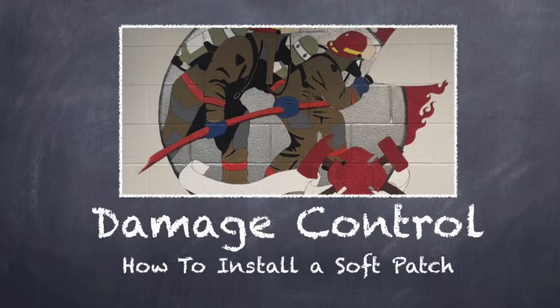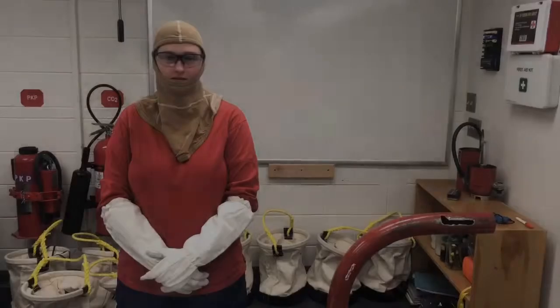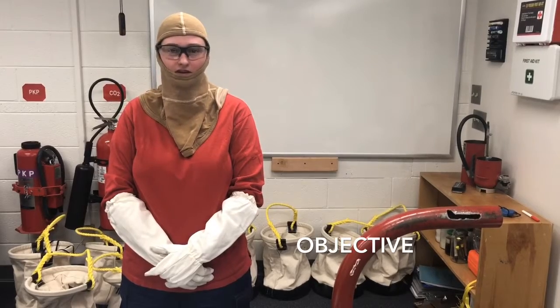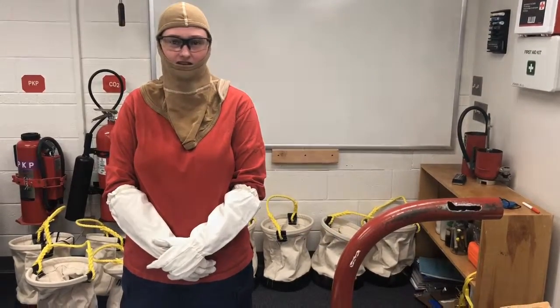General Quarters, all hands man your battle stations. The purpose of this how-to video is to show you how to install a soft patch using the materials found in the pipe patching kit.